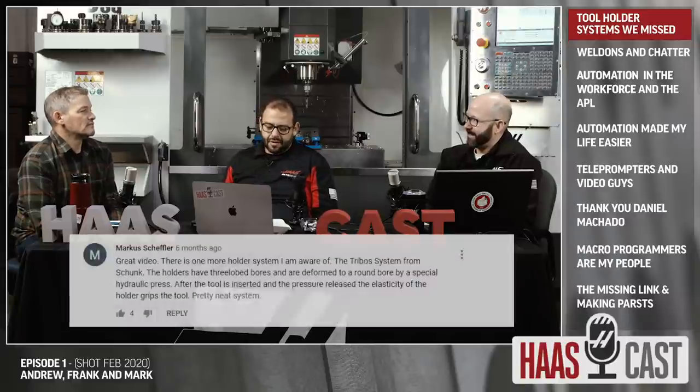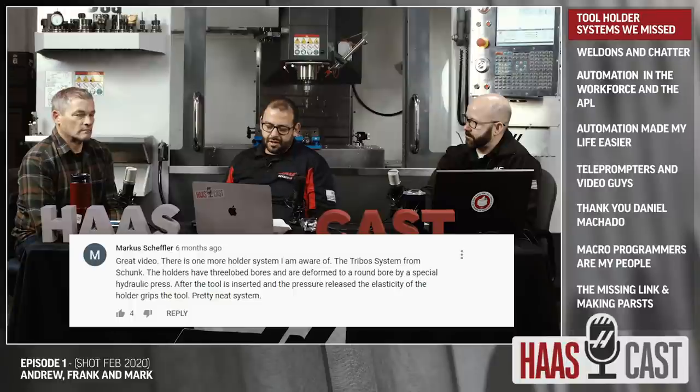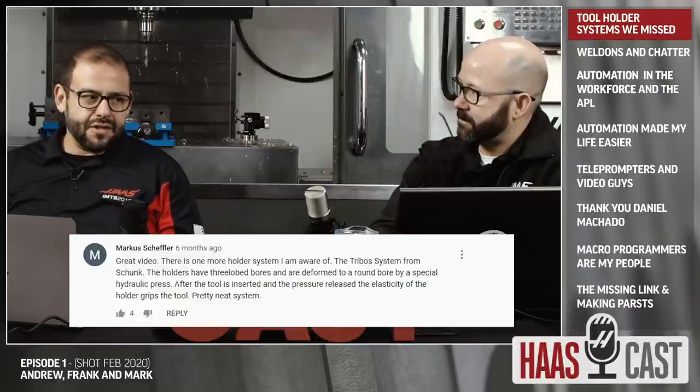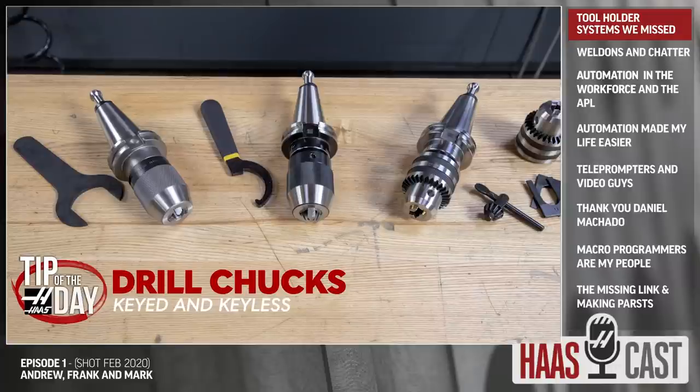We got a comment from Marcus Scheffler on YouTube who says: 'Great video. There's one more holder system I'm aware of — the Tribos system from Schunk. The holders have three-lobed bores and are deformed to a round bore by a special hydraulic press.' I noticed there are a ton of comments about this Tribos system by Schunk. What is it about that system that you think people are talking to us about, and why couldn't we get to everything in that tool holder video?